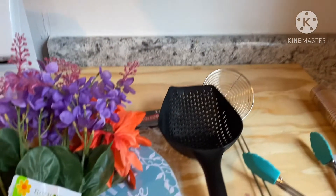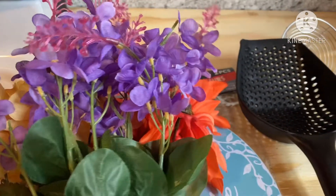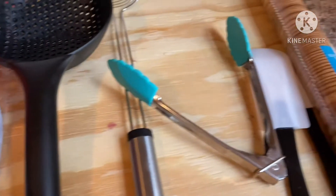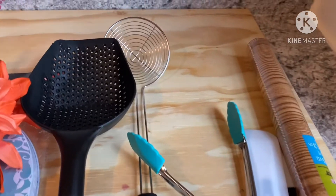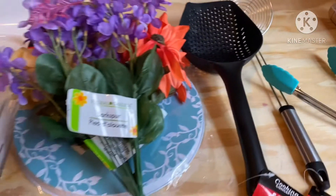Hi everybody, welcome back to my channel. I hope everybody is doing well and staying safe. Today's video is a little different — it's a Dollar Tree mini haul. I went yesterday to look for Halloween decorations and I saw all these beautiful mini utensils. I thought, wait a minute, let me check these out and see if I can do a little makeover on my kitchen counter and workplace.